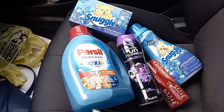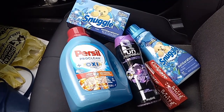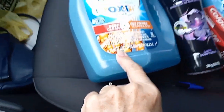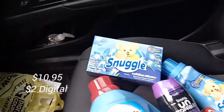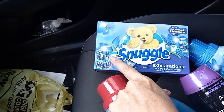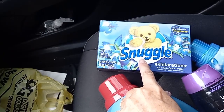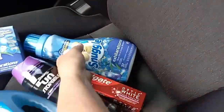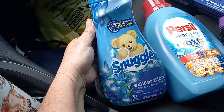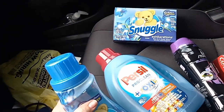Let me break it down a little slower. There's the Purcell — it's the 75 ounces, and there's a $2 digital off of it. There's a Snuggle; you need to get the Snuggle sheets, 70 sheets. I don't care about the scent, just get the 70 sheets. This is $3.95 with a $1.25 digital. There's also another Snuggle, the 37 count, at $3.75. The $1.25 digital will attach to either one, but you do need both of these products.